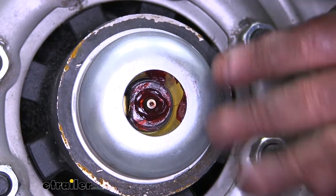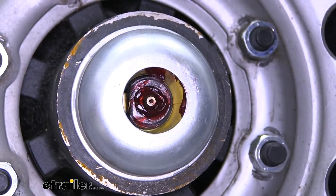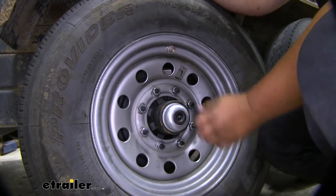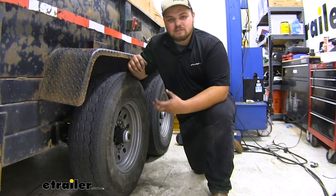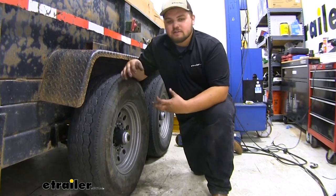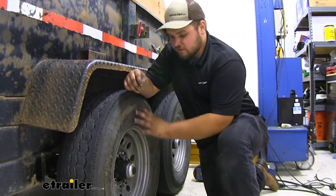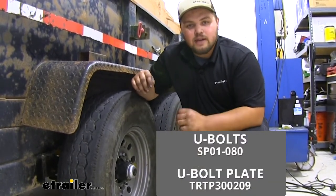One really nice feature is that the axle has an easy lube zerk fitting on the outside of the spindle, and the kit includes a rubber cover to protect it — just pull that off and grease it when needed. The axle beam is constructed out of high durability steel with a black paint finish. The trailer hubs are cast iron, and all bearings, seals, and everything needed to install the wheel is included, other than the U-bolts and lower brackets.